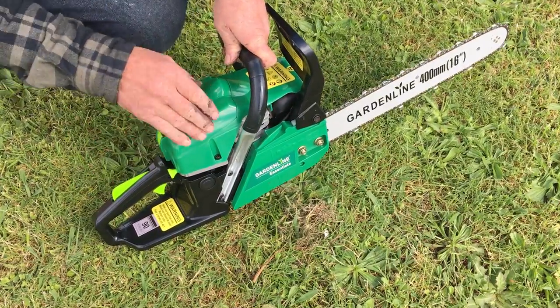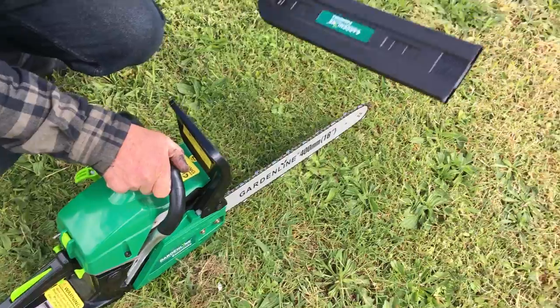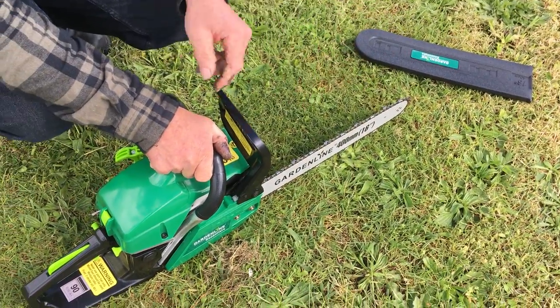Just making sure before you attempt to start it that the bar cover is off. Don't try and start it with the bar cover on.